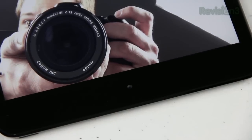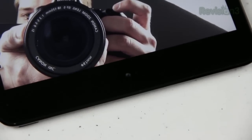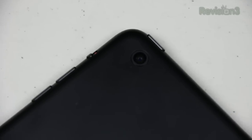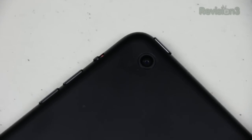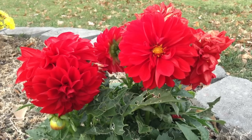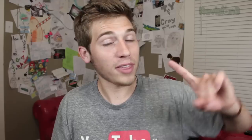The cameras on the iPad Mini are pretty much the same as we've seen in other Apple devices, so I don't see the need to cover them in detail. The front-facing camera is 720p HD and takes 1.2 megapixel images, and the back camera is a 5 megapixel camera which shoots 1080p HD video. Both cameras take great pictures and great video. Taking a picture with the iPad Mini is also a lot less awkward-looking than with the bigger iPad.